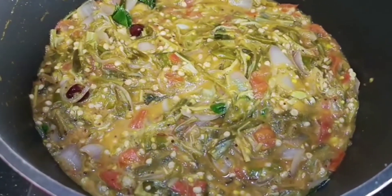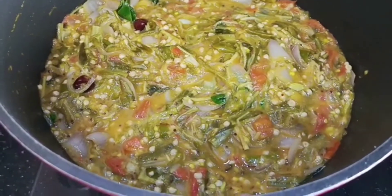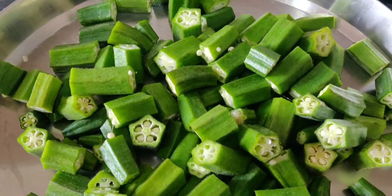Hi friends, welcome to Anantavanti. Today we will cut the benda kai bhaji.